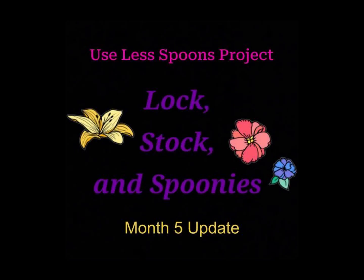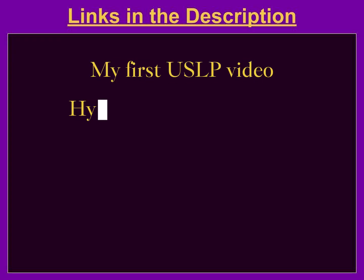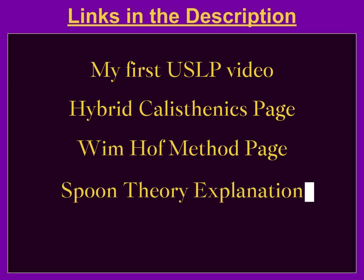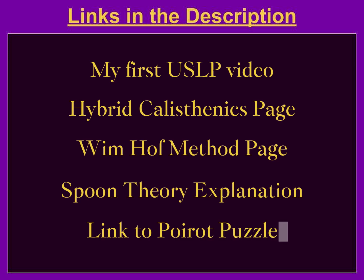Welcome to the month 5 update for my Use Less Spoons project. The links in the description include my first Use Less Spoons video, the hybrid calisthenics and Wim Hof Method pages, an explanation of spoon theory, and a link to the Poirot puzzle I did this month.